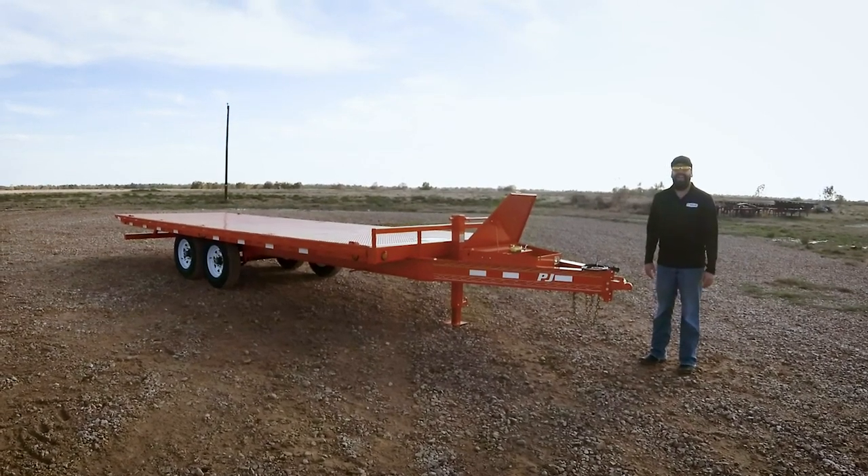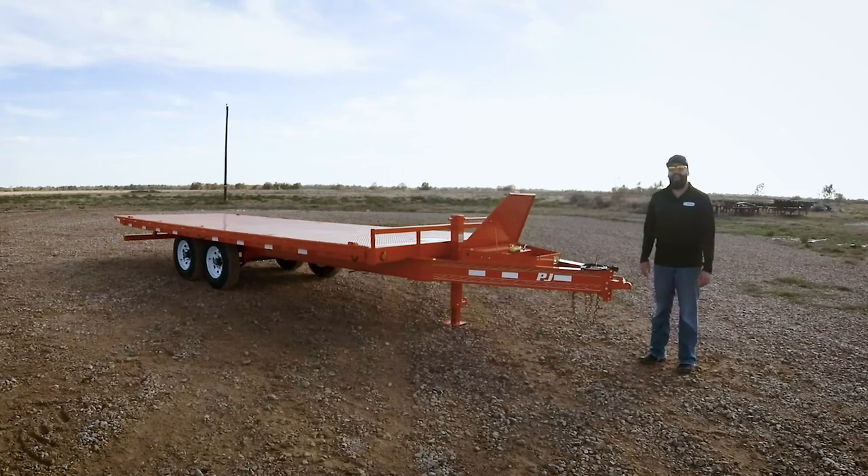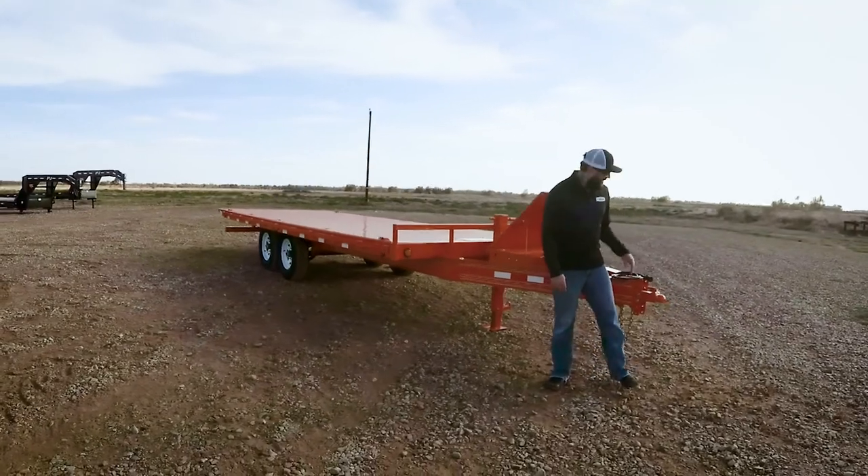Hey guys, Aaron with PJ Trailers here. Today I want to show you a custom ordered 22 foot T8 deck over tilt. This one is in tractor orange and it is loaded with features. Let's take a closer look at it.